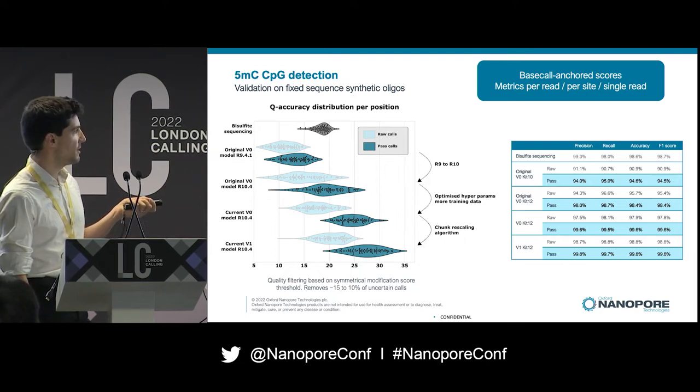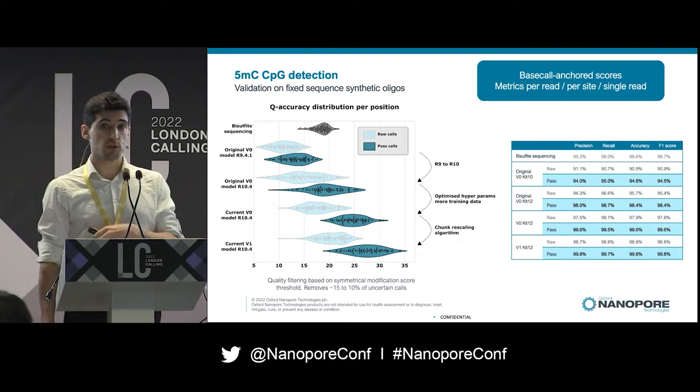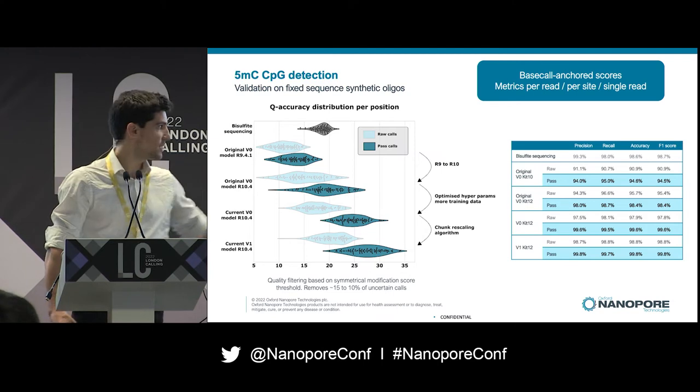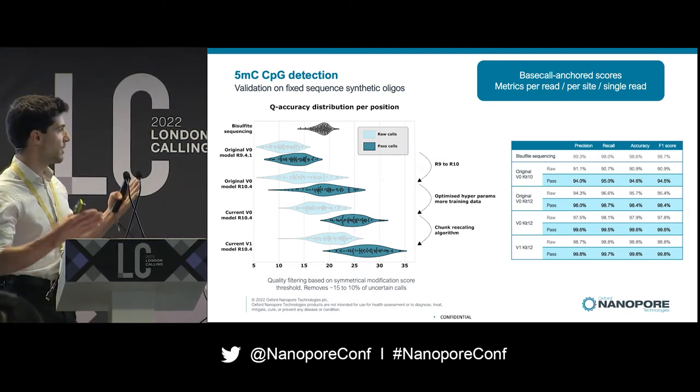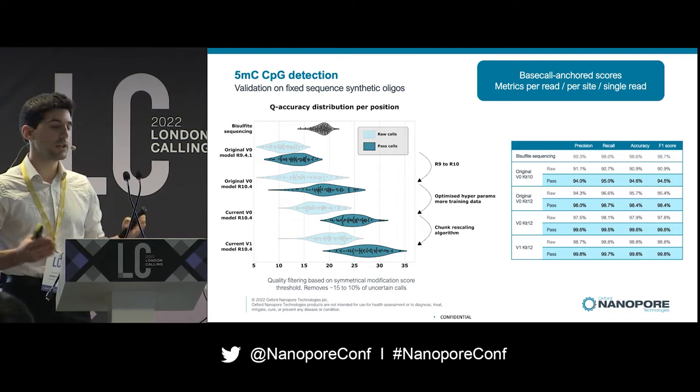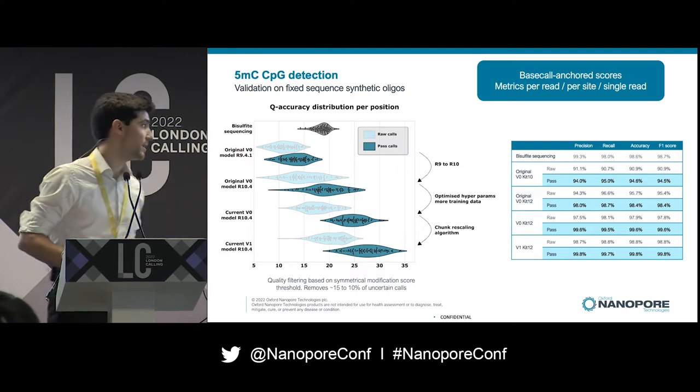To explain the difference between raw and pass accuracy: raw scores are the scores for every single position in your reads. We apply a quality filter — a symmetrical modification score threshold — which normally removes between 10% and 15% of calls that we consider uncertain.